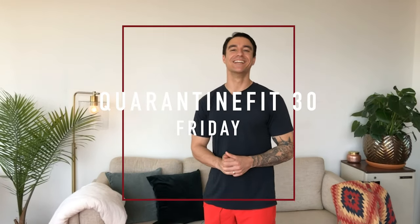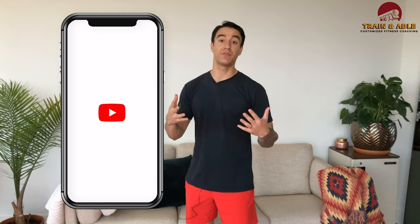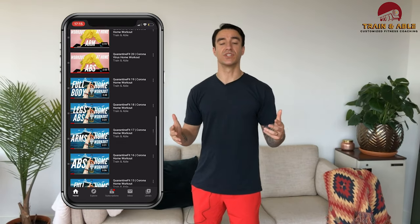Welcome to Friday guys. If this is your first time here, this is Train Enable and I'm Kyle — we go over all things fitness here. If this is not your first time, welcome back, I appreciate you. Remember that we are going through some home workouts, and we have been for a while, so if you haven't checked out the playlist, I'll throw it up here — there's a whole lot there if you get bored staring at the same four walls.